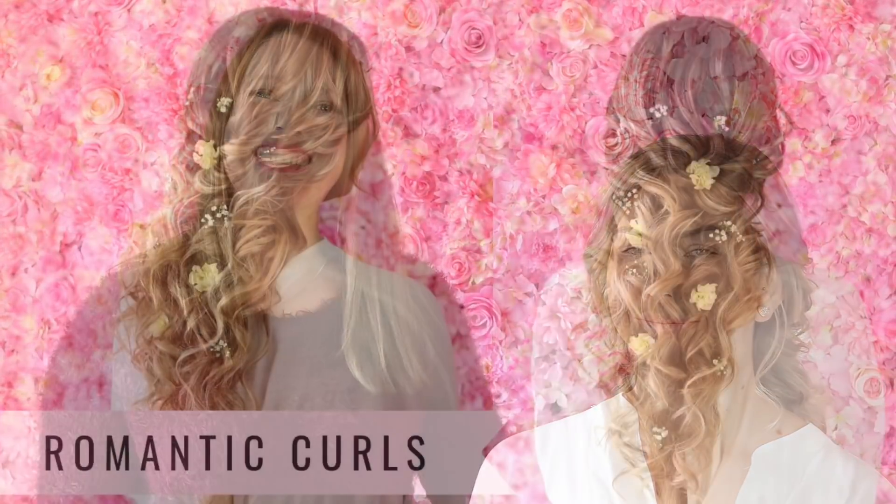Now this is optional if you don't want to walk around on a normal day with flowers in your hair, I understand! But for those brides or bridesmaids out there, I'm just using Gypsophilia or Baby's Breath and another flower which I have no clue what the name is, and I'm just going to pin those into the hair in random bits.